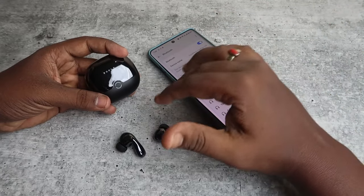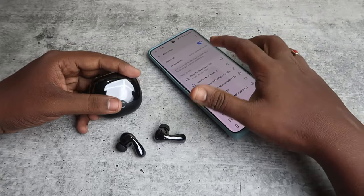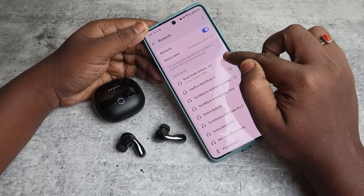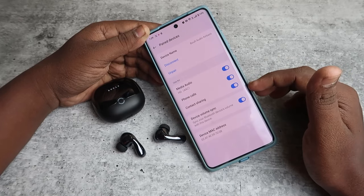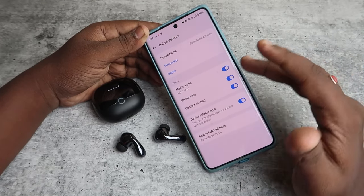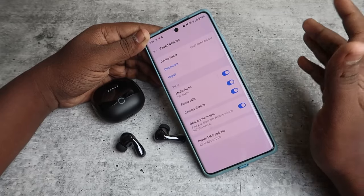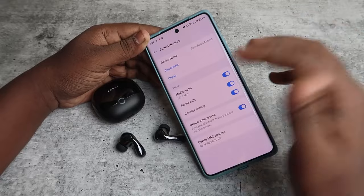You should now be able to hear audio in both left and right earbuds, and also speak using the earbuds. Once connected, click on the earbuds entry or the "i" button to see three options: Media Audio, Phone Calls, and Contact Sharing. Make sure all three are enabled. If Media Audio is off, you won't hear songs or videos; if Phone Calls is off, you can't make calls through the earbuds.